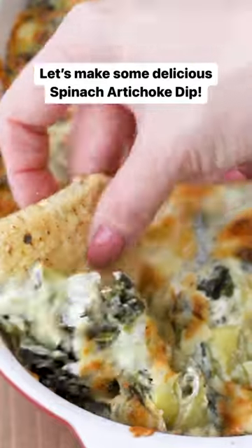Need an easy appetizer? I got you. Let's make my creamy, delicious, lightened up spinach artichoke dip.